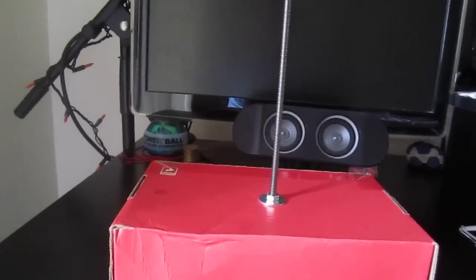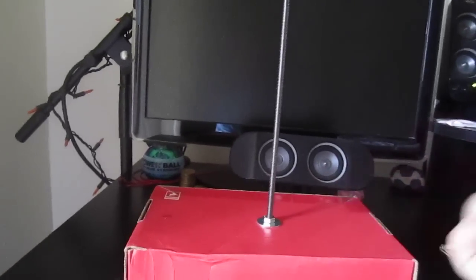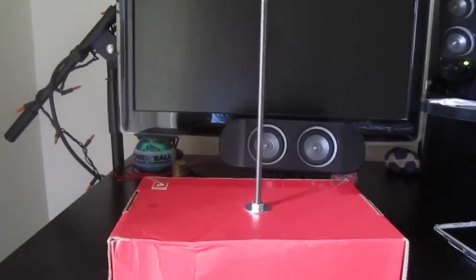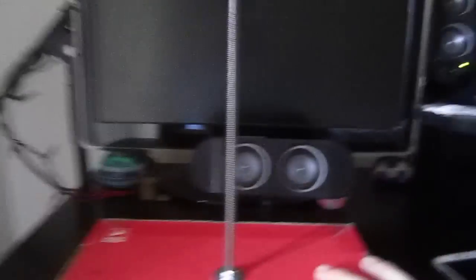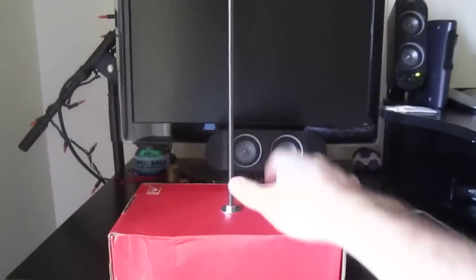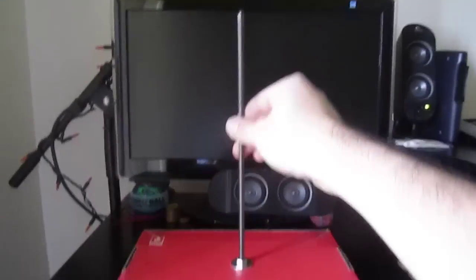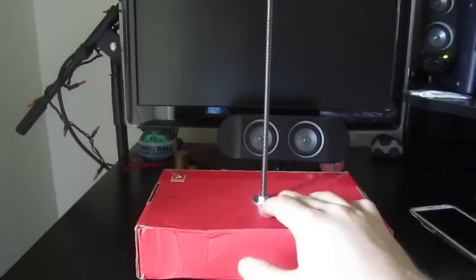So I cut it, and my dad's suggestion of putting two nuts on there worked out great. Both ends of the all-thread — the cut end and the longer five-foot piece — you can thread nuts on both sides. Just temporarily, to hold the all-thread upright, I put it on the SparkFun case. It's pretty stable, but once I get weight on there it might move around some.